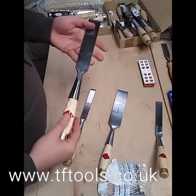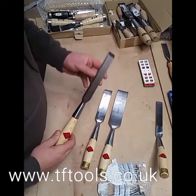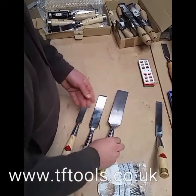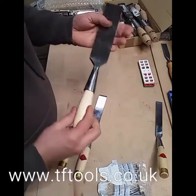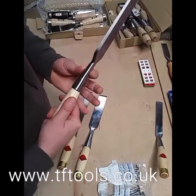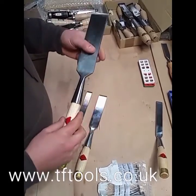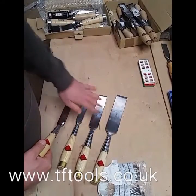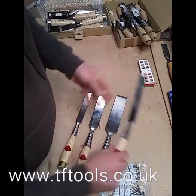This is our Henry Taylor firmer socket chisel and it comes in three different variants: the inch, the inch and a half, and the two inch. These are made in Sheffield, good Sheffield steel, nice thick section to them, good solid socket, and they come with a turned ash handle with a nice ferrule on the end. They also come in a cranked version, again in the inch, inch and a half, and two inch. That is the Henry Taylor socket firmer chisel.